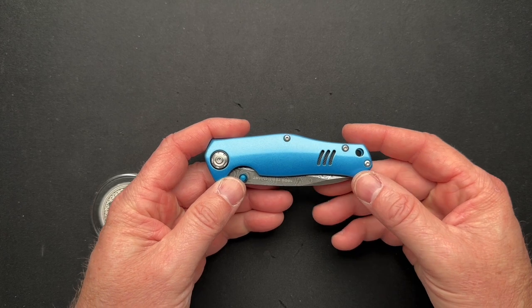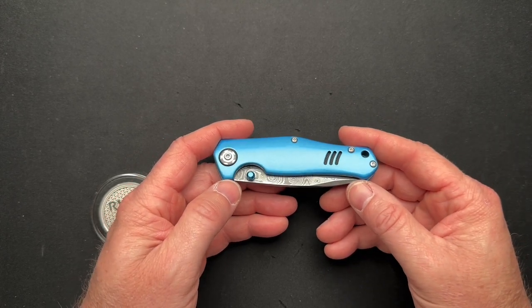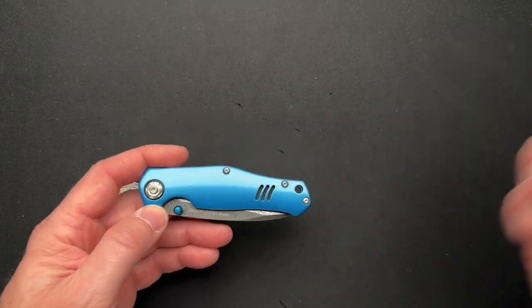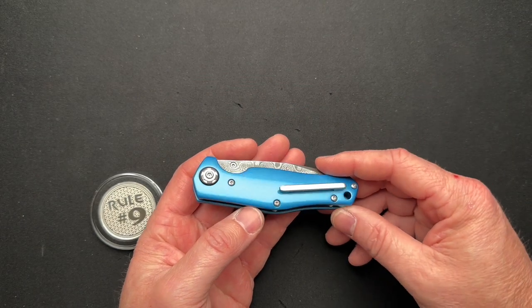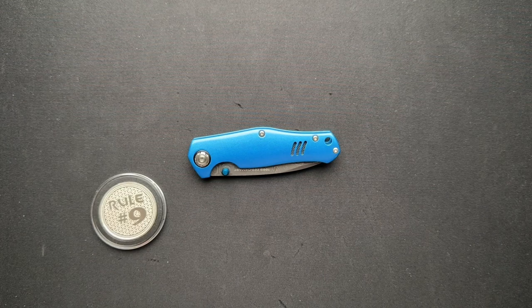It's a very cool knife. It's a little small — it's more of a compact car than a muscle car. A compact knife versus a muscle knife, if you will. But it has some very cool features and gives homage to the Camaro, in my opinion.